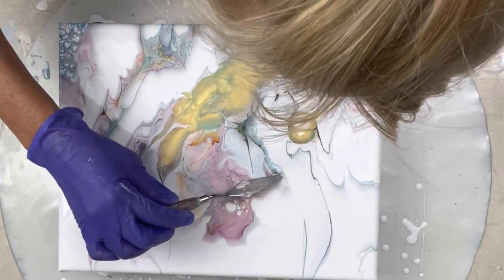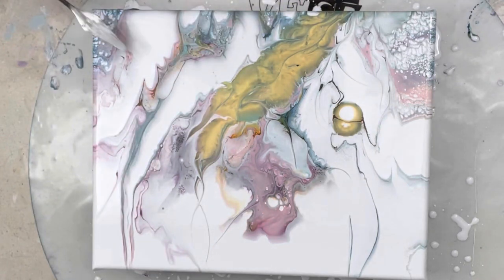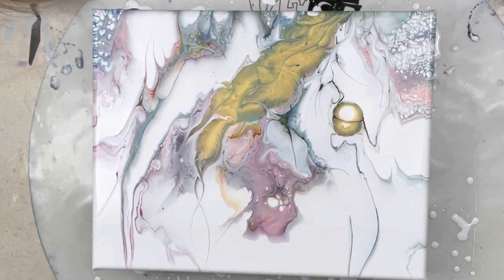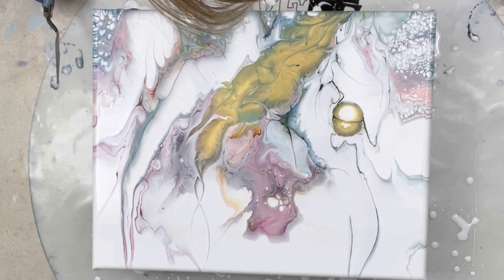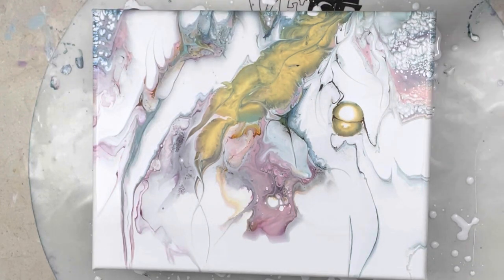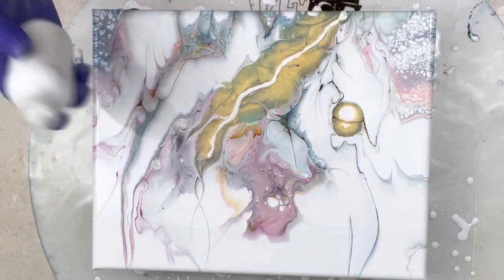I'm actually doing some of my enhancements in real time. Just going where I think the painting wants me to go. Sarah Taylor — she's remarkable, what a great artist, she is so good at this. I'm going to leave it and see what happens. I'm kind of liking it. This is some base coat too — let's see what that does.